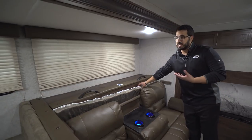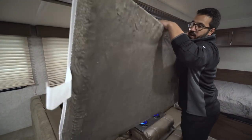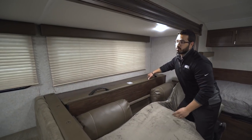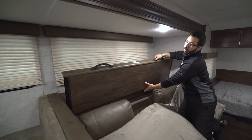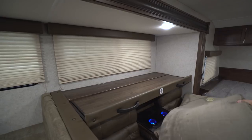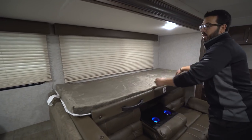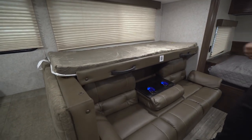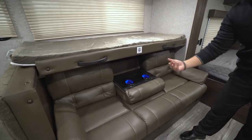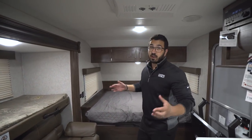Where this really gets unique is right behind the sofa. You have a cushioned area for a bed, and right up above there is a pullout bed. You pull it up — it's on some rollers — and it folds right down, then goes up top to create basically another bunk in your living space. So you have this bunk, the dinette drops down, plus the jackknife sofa drops down into a bed, giving you three extra beds in a very small floor plan.